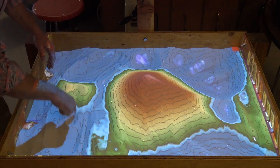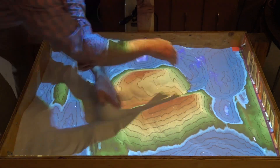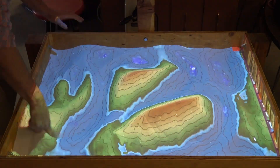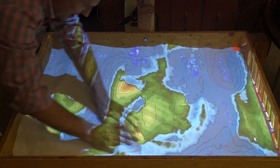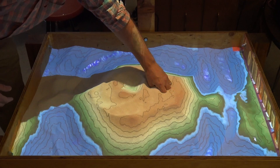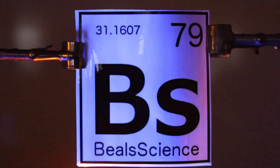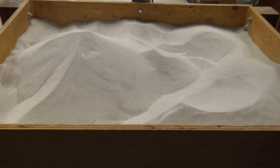Check this out. This is an augmented reality sandbox and this is one of the most fantastic things I've ever built for my classroom. This is sand. You can see me playing with it and it's redrawing topographic shapes as I play. This isn't magic, people — this is science. But it's pretty magical.